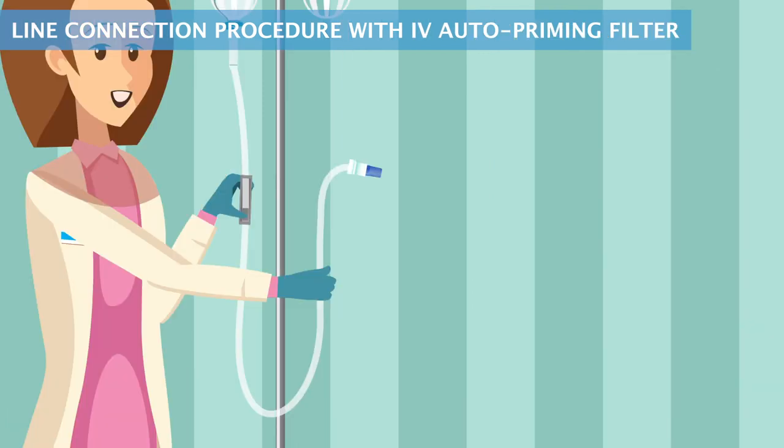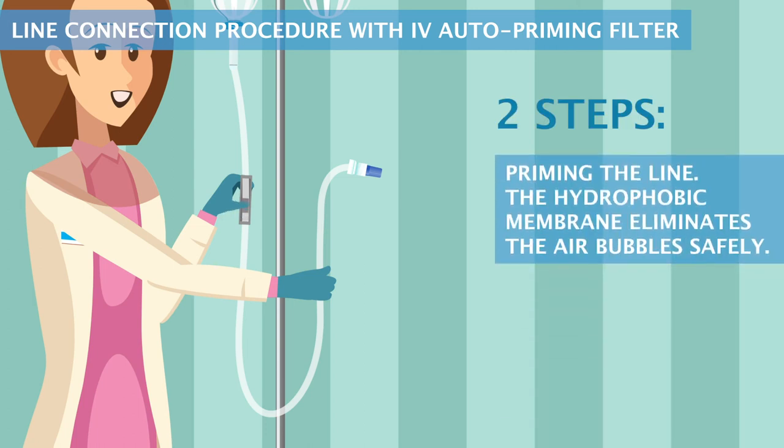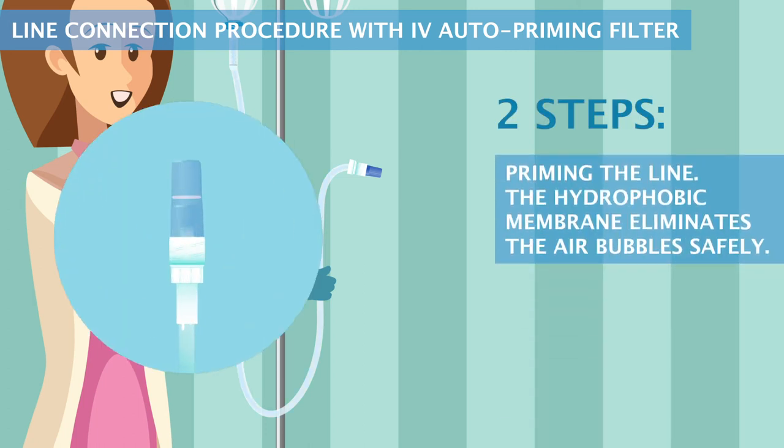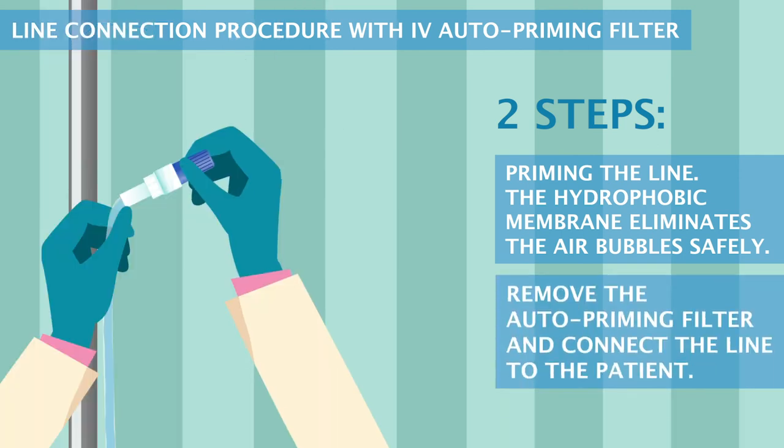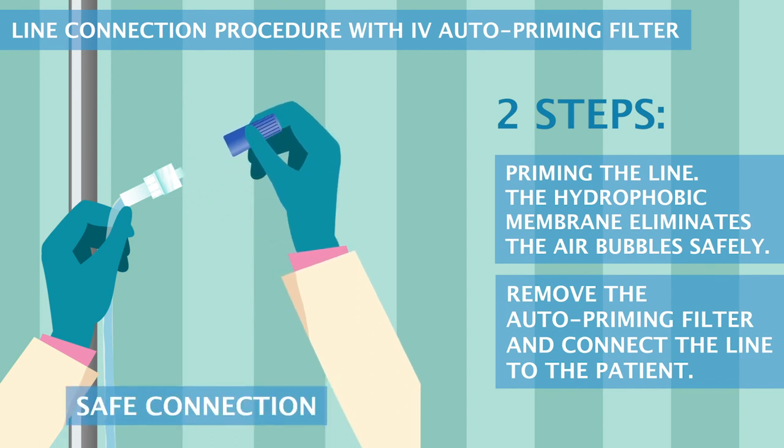Line connection procedure with IV auto-priming filter: two steps. Prime the line — the hydrophobic membrane eliminates the air bubbles safely. Then remove the auto-priming filter and connect the line to the patient.